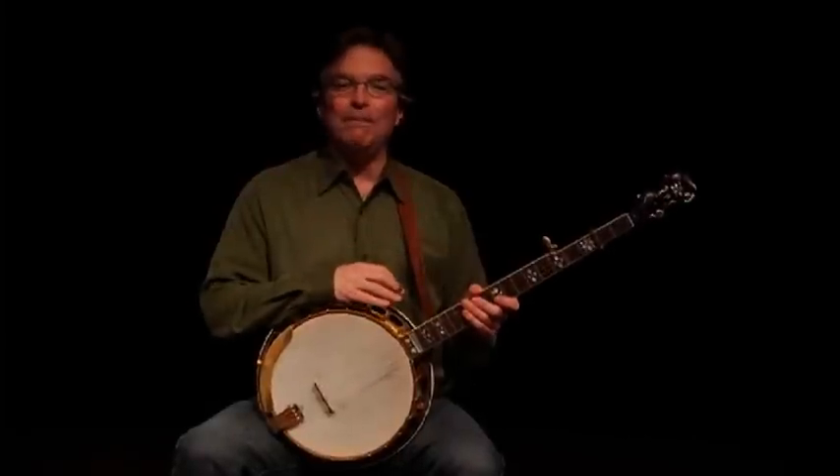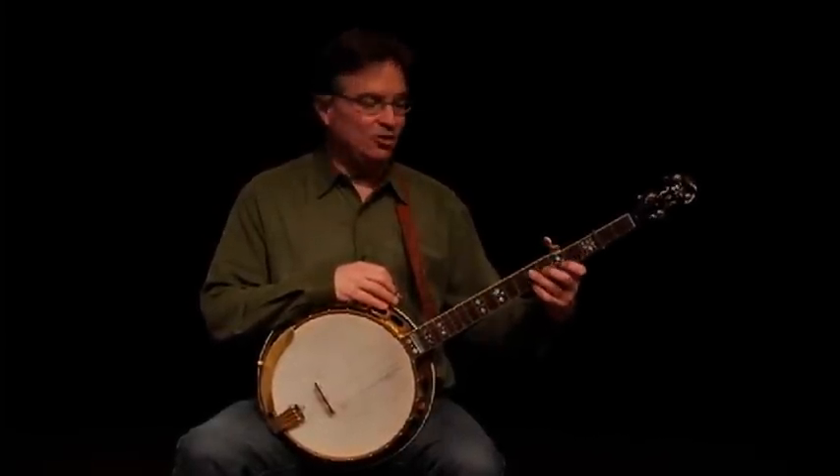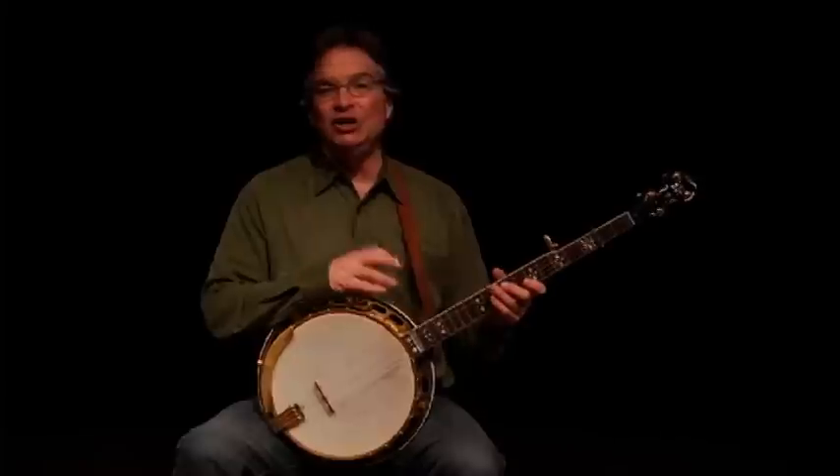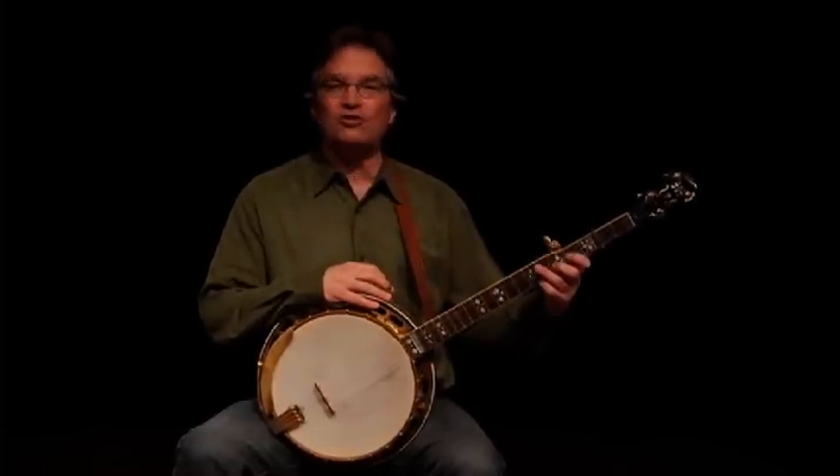Let's take a listen now to the medium tempo version of Clinch Mountain Backstep, and you'll hear and see me doing the vamping chords for that. You can either play along by playing your version of the lead or try vamping.